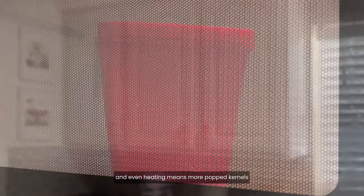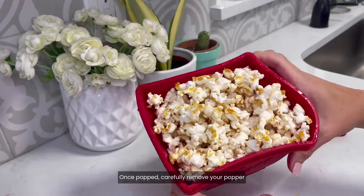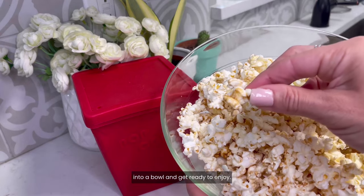The steam-vented lid and even heating means more popped kernels and fewer burned pieces than other poppers. Once popped, carefully remove your popper from the microwave, remove the lid, and then pour that beautiful fresh kettle corn into a bowl and get ready to enjoy.